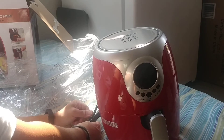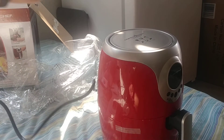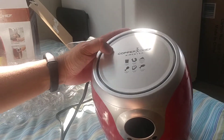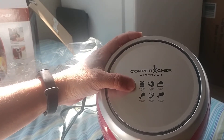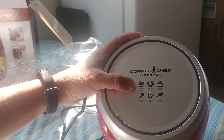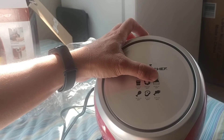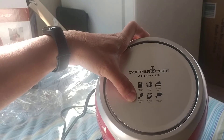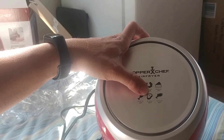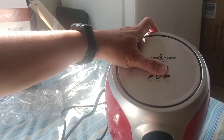The cord is fairly short — just about three feet long. On top of the unit there's a cooking guide: french fries 15–20 minutes at 400°F, shrimp 8–12 minutes at 330°F, cake 20–30 minutes at 310°F, chicken 20–25 minutes at 360°F, steak 8–12 minutes at 400°F, and fish 10–15 minutes at 350°F.